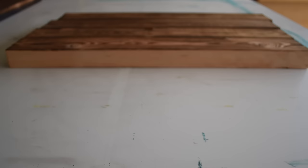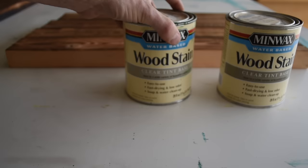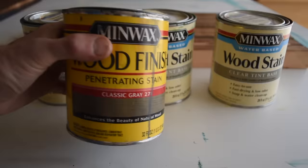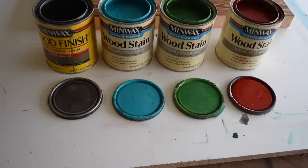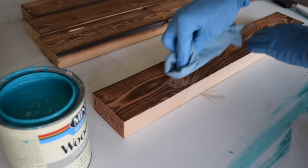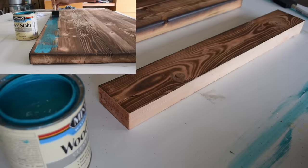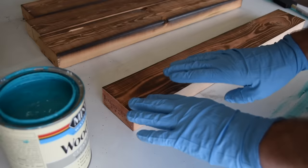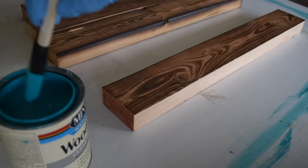Now we're going to try three different colored stains: red, green, and turquoise. These are all stains I got at Home Depot that they mixed up for me in the store. I also have this Minwax gray wood finish. If you're doing a large area — like when I was doing the kitchen island, I had a whole tabletop about two foot by four foot — don't try to tackle too much at once. Work plank by plank, because you want to put the stain on and then quickly rub it back so it doesn't set too heavy.